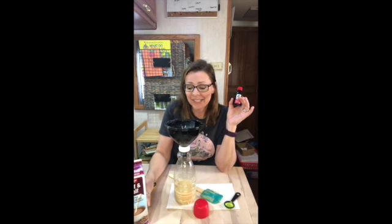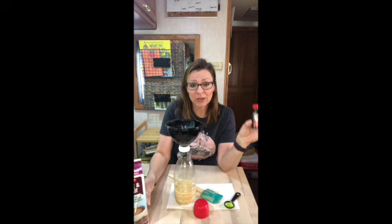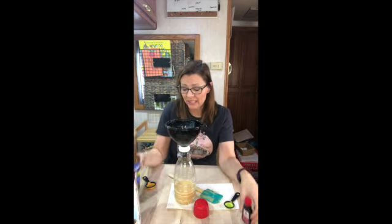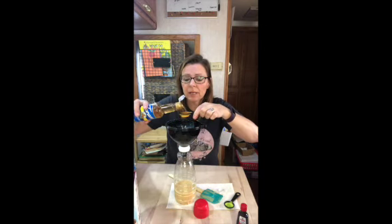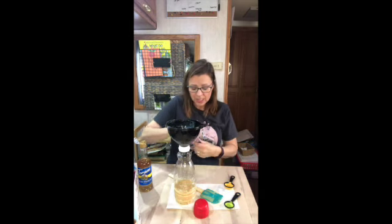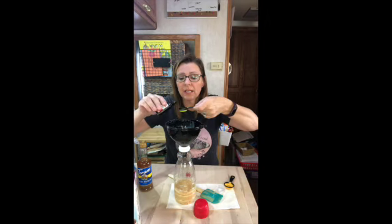You're going to put one can of sweetened condensed milk in there, then add your flavoring — whatever that may be — and then fill the rest of it with half and half milk, coconut milk, almond milk, whatever your choice is. So today we're going to make a hazelnut with a touch of vanilla for the sweetness. We're going to add two tablespoons of hazelnut syrup to start with, and then just one teaspoon of vanilla extract.